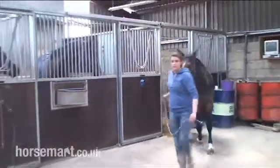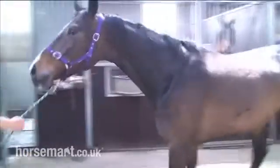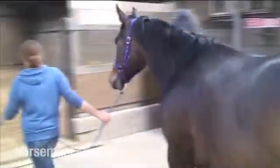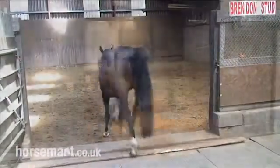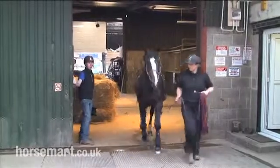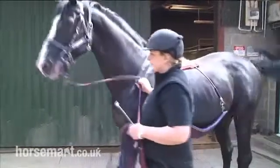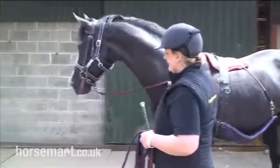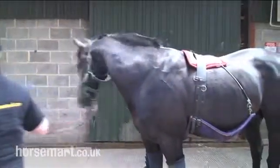This is our teaser mare. She's being led round to a small pen just in front of the phantom mare. She's used to arouse the stallion. This is the stallion, Unbelievable Darko. He's brought quietly into the collection area next to the phantom.